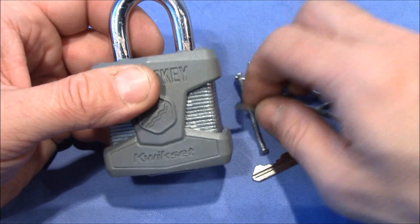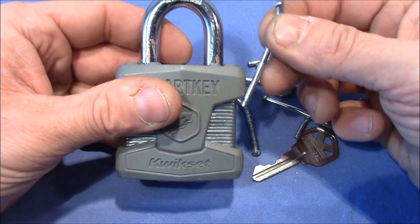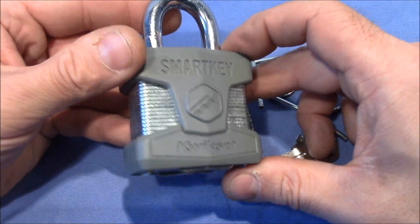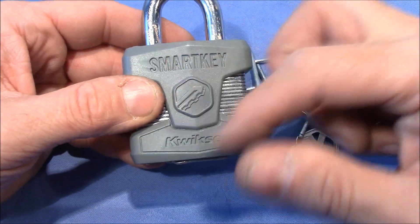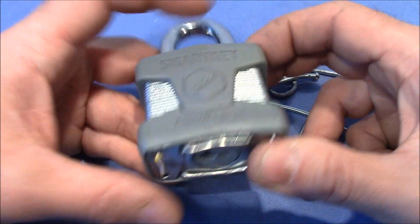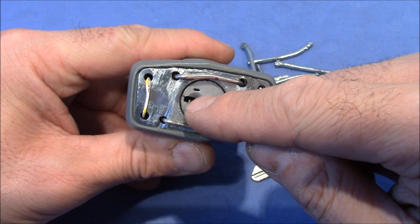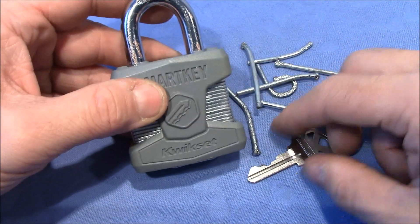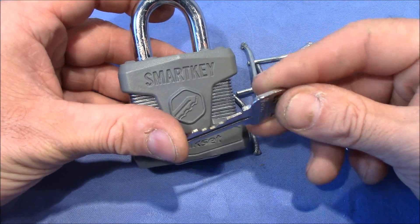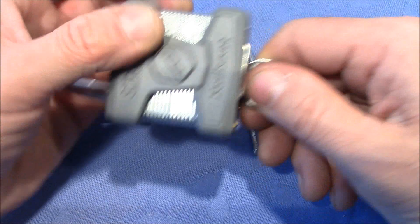Getting those rods out is pretty difficult because they are press-fit in the holes of the layers. But I managed to do that, collected all the parts that fell out, and once the core was out I could extract the plug and change the bitting again to match the key. So now the core works again with the original key.